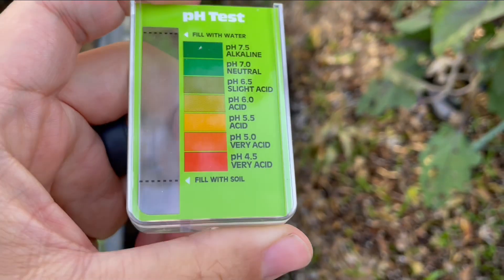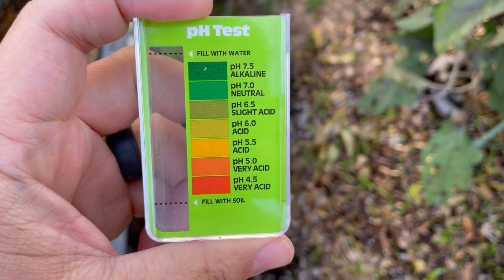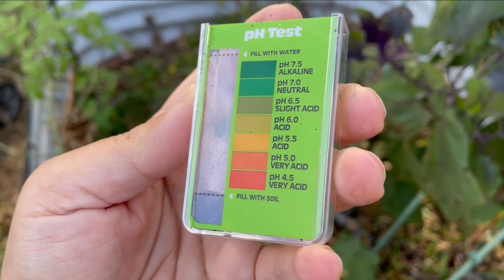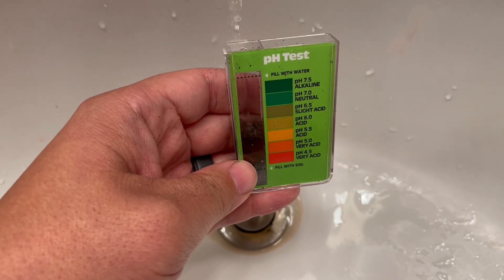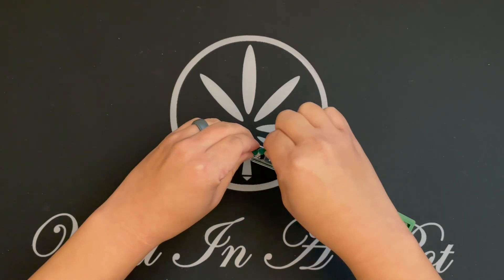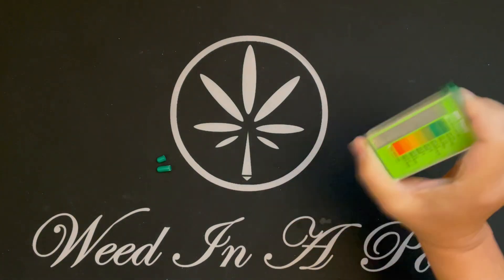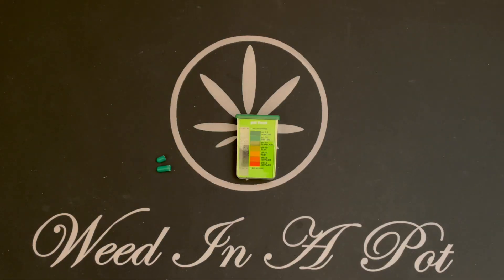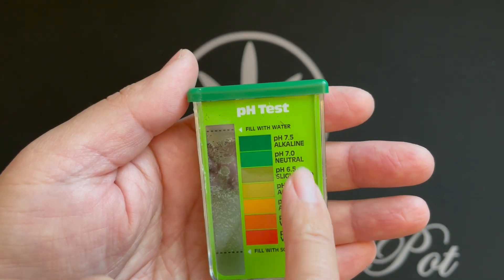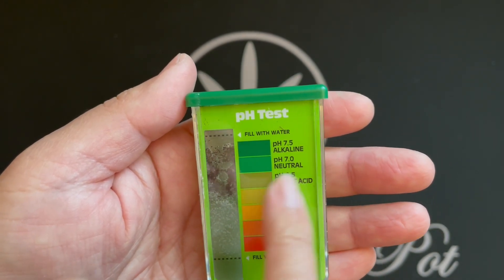So first, for the pH test, you just drop in a small amount of soil sample into the test container, fill up to the line with water, pour in the contents of the included test capsule, give it a good shake, and then let the soil settle down before checking on the color of the water, matching it with the chart on the right to determine the current pH.